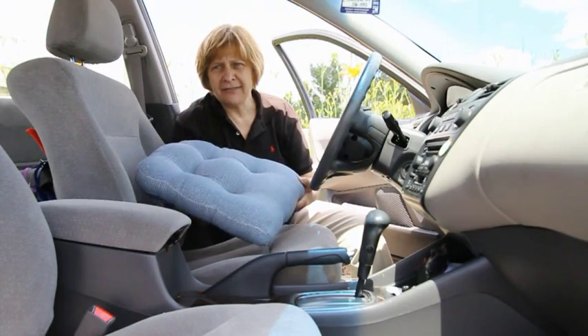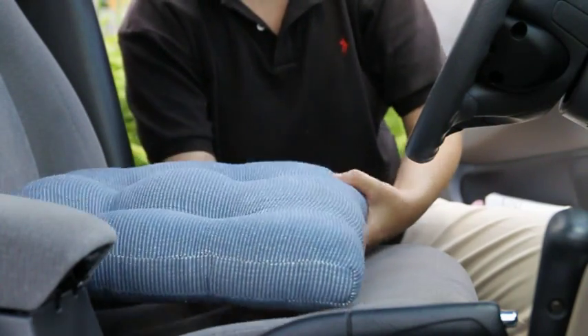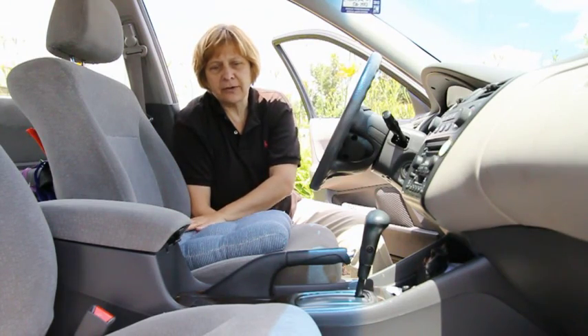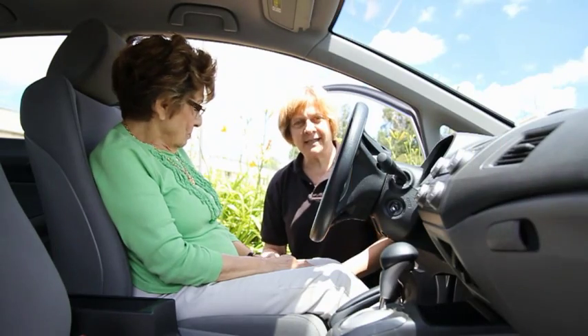Here's an example of a high-density cushion. We put it on the seat so that we're raising the torso of the person in order to see over the steering wheel. Now I've raised up the seat.